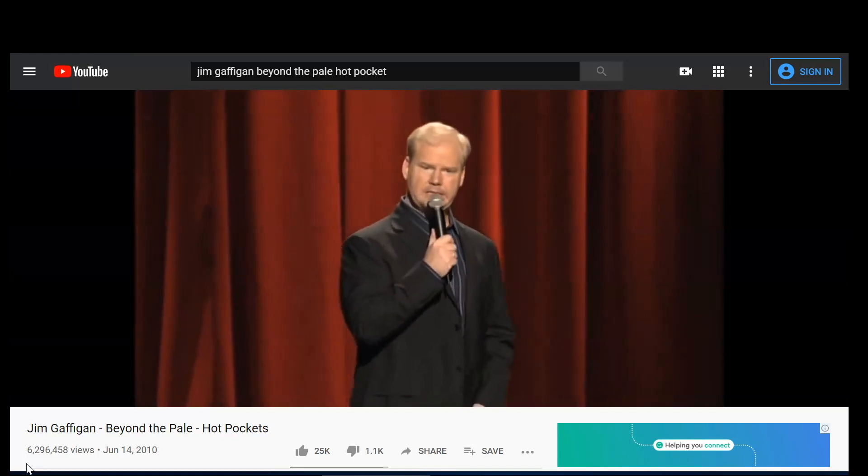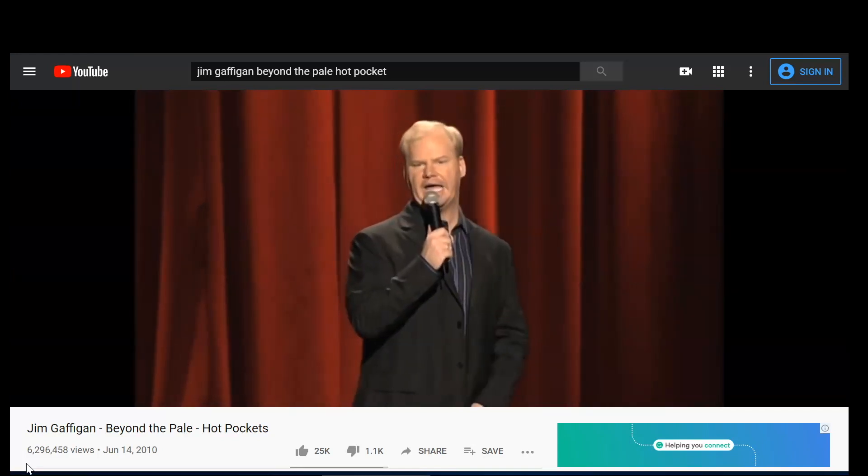Not like a hot pocket — it's a hot pocket filled with a hot pocket. Tastes just like a hot pocket.